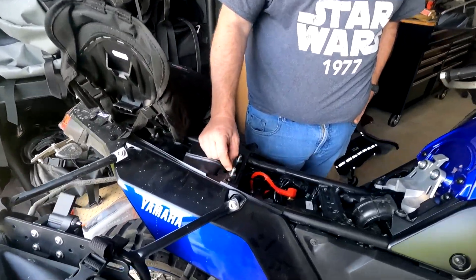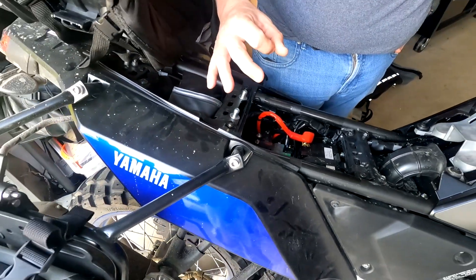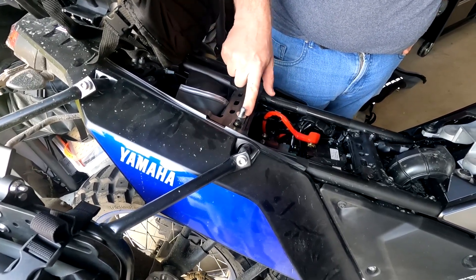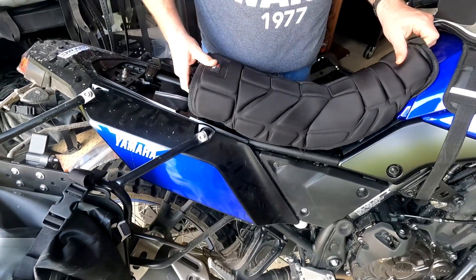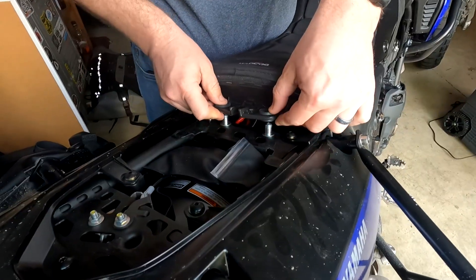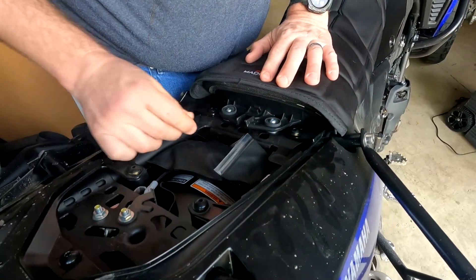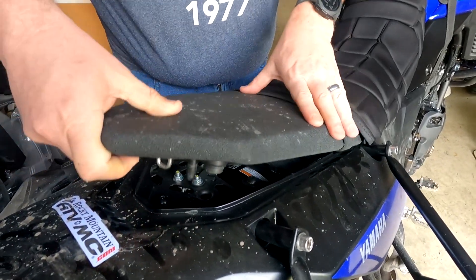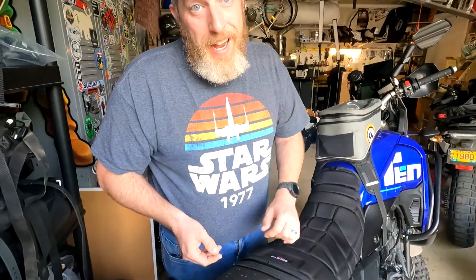Usually this piece right here is upside down and it holds the seat down. But if you pull out the bolt and this spacer thing, flip it over and put them back in upside down like this, you can just slide the seat on and pop it down like this. And what's holding your seat down? The passenger seat. You just put the passenger seat on where it goes and it's going nowhere. Now I can get my seat off and get to the battery without unscrewing it. I don't need any tools.